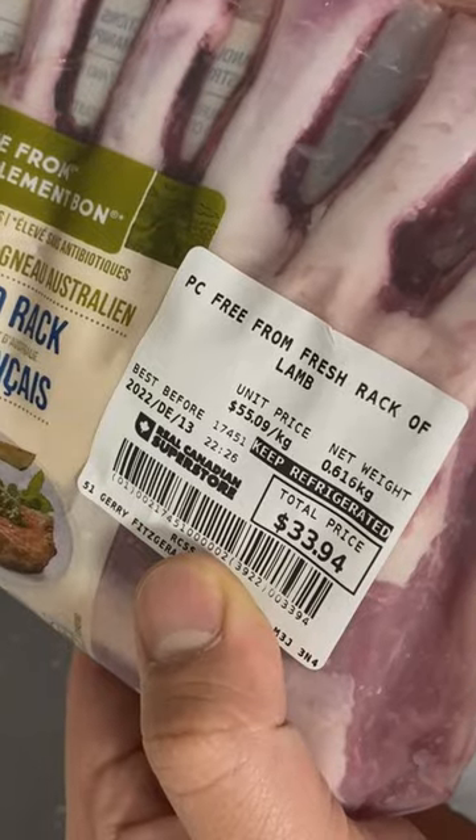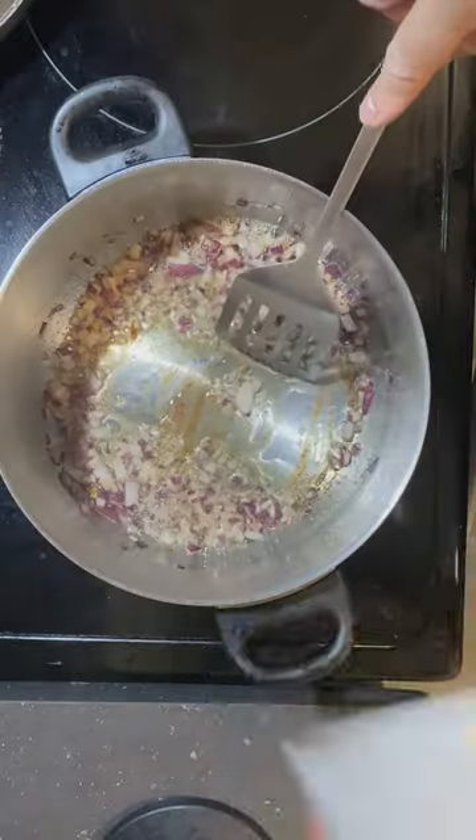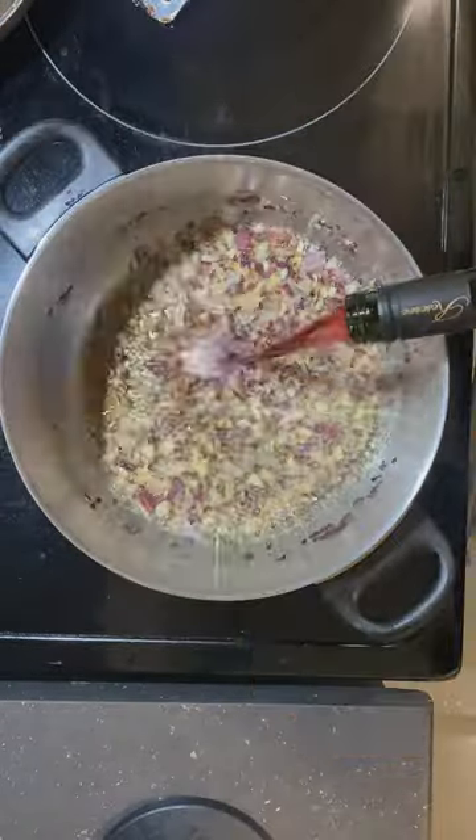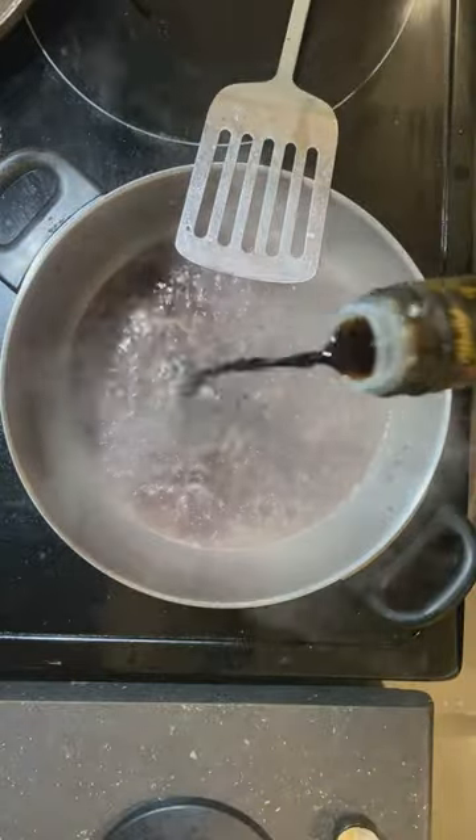It's time to chef up some lamb rack for the first time. Before all of that, I'm gonna prep some wine reduction. It requires a slice of unsalted butter, half of a red onion, four cloves of garlic, a cup and a half of red wine, salt, pepper, a tablespoon of balsamic vinegar, and cornstarch to thicken.